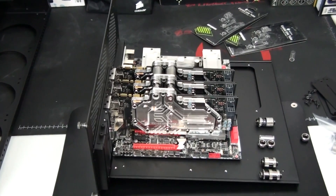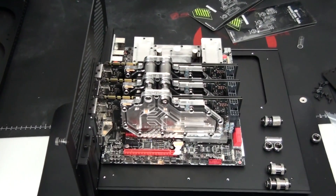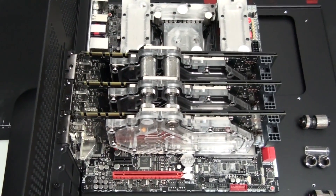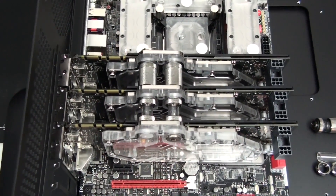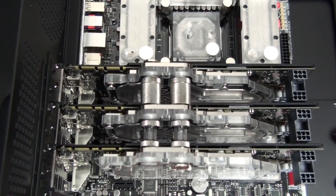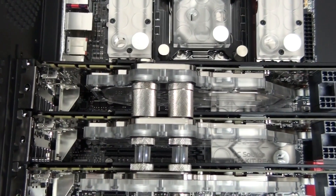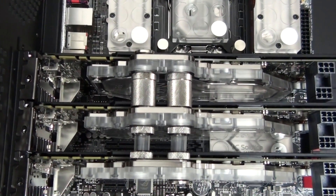I've now installed the graphics cards. I get a lot of questions about the fittings that I use, in particular Crystal Link. It's something I've covered a lot of times previously in detail, but I consistently get questions about fittings from newcomers. I may actually dedicate a video to fittings coming up soon.